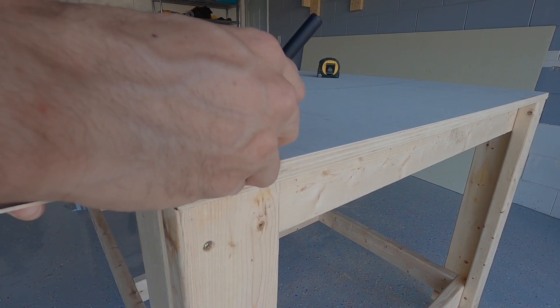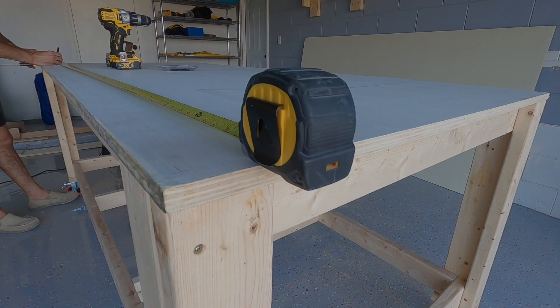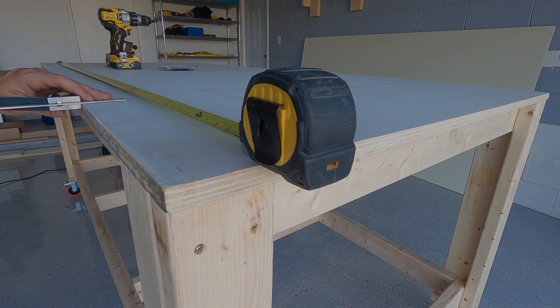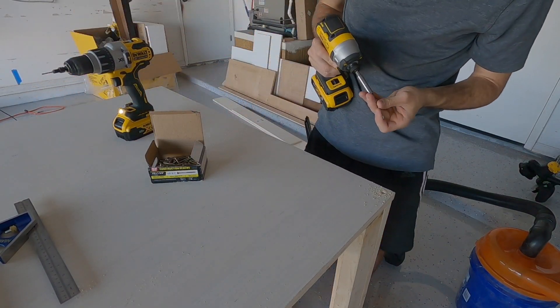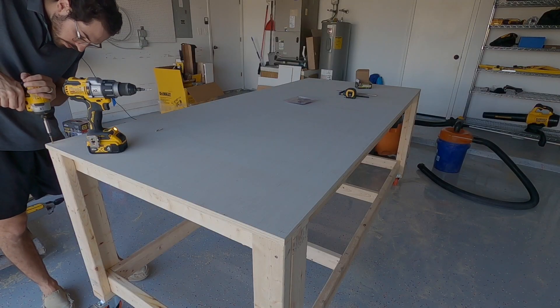I went around marking the whole tabletop where I was going to screw it down. I didn't want to put a ton of screws in case I needed to remove the top to modify anything in the future. I first attached the four corners to make sure everything was lined up and then I pre-drilled all the spots that I marked. I ended up putting about 15 of the 1⅝ inch screws.